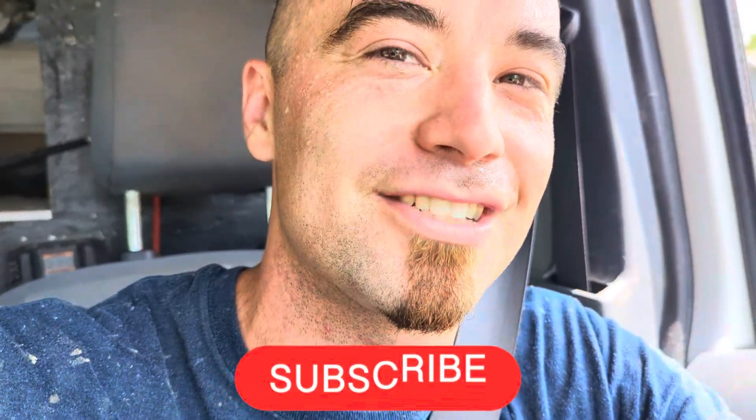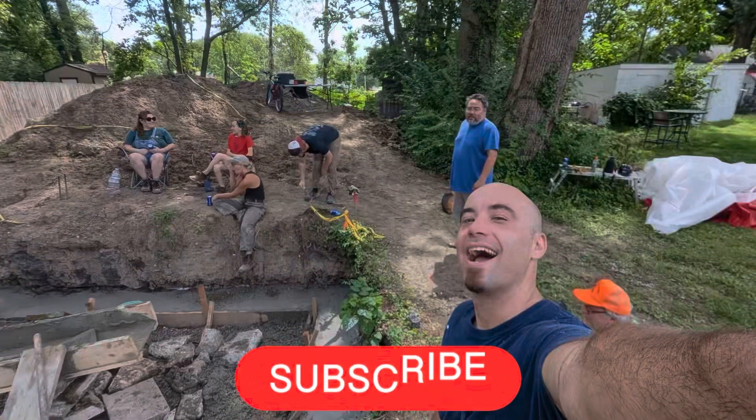Feels so nice to get some lead on that. Next video I believe is going to be wall panels or the block wall — who knows. Hit that subscribe button to find out what's next.